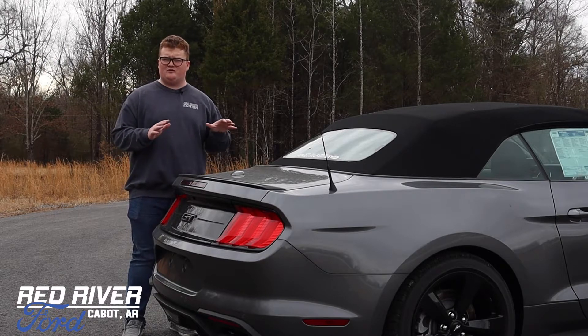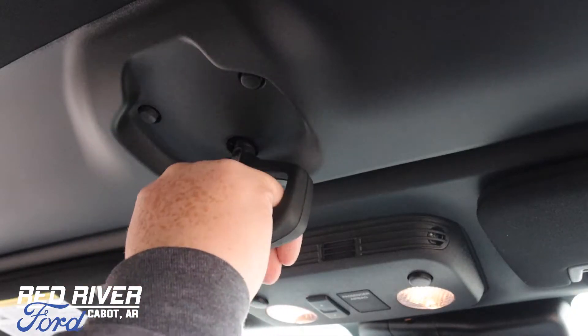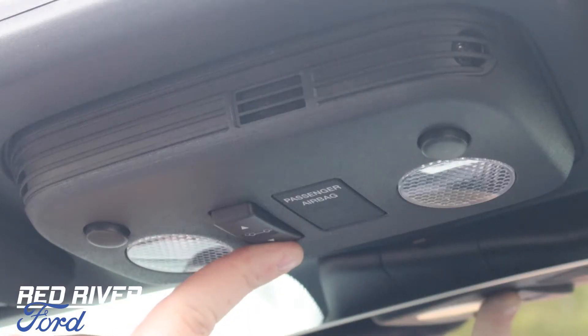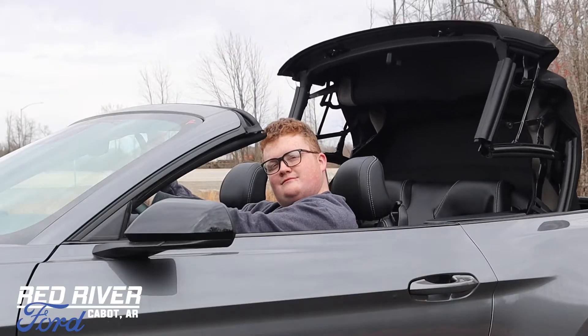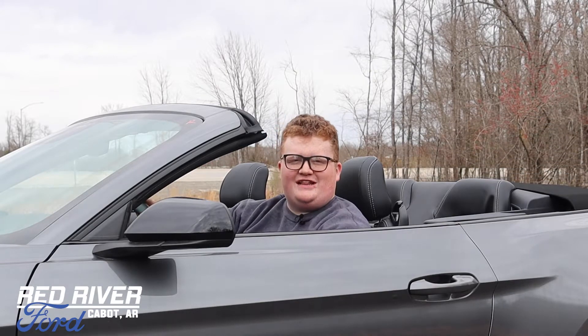And before you come and pick up yours, we figured we'd show you how quick and easy it is to take your top down. Once you're inside the Mustang, the first step is to pull down the handle on top and give it one twist to the right, and then the roof is unlatched. Now that you've done this, all you need to do is hold down this button here and wait until the roof is fully collapsed. And just like that, your roof's off.